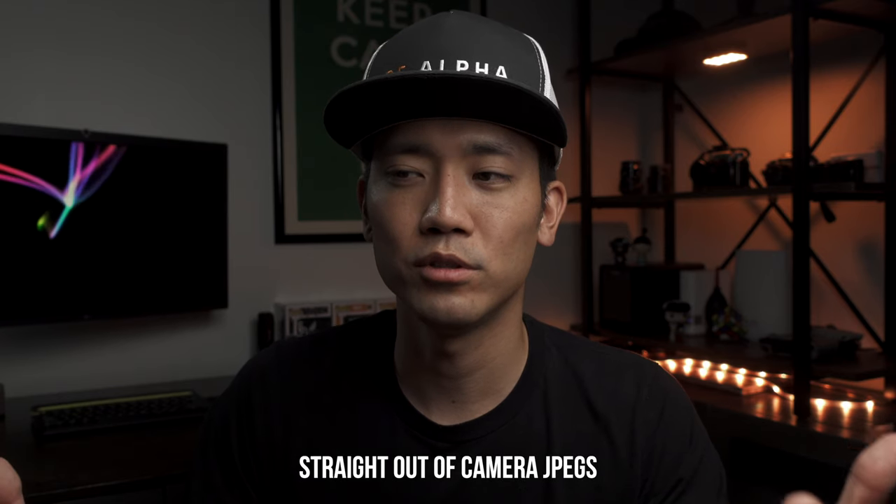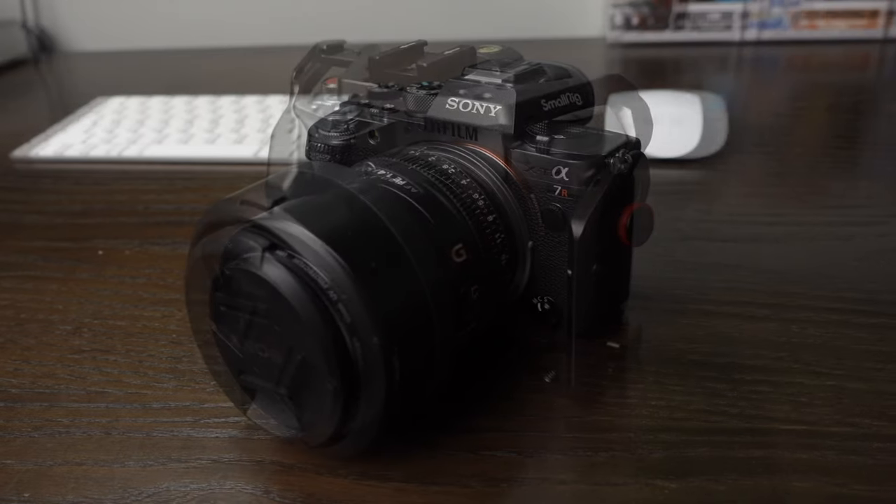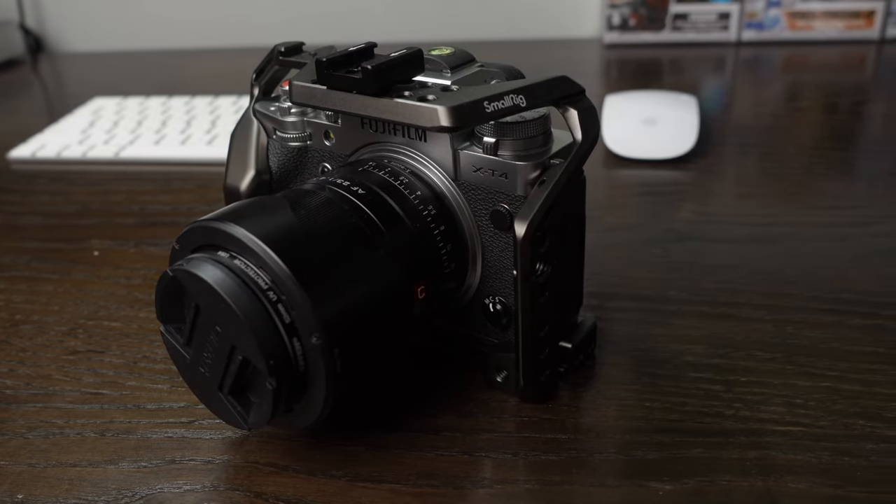I'll be showing you some comparison photos shooting with the Sony A7R IV and the Fuji XT4. Obviously there are going to be some differences because the Fuji is a crop sensor and my Sony is full frame, so there are differences in dynamic range and also different lenses can produce slightly different colors. Take a look at the comparison and let me know how it is in the comments down below.